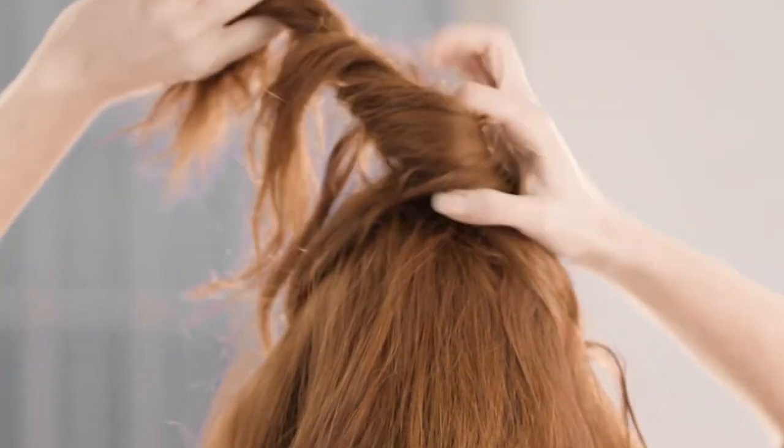Creating big bouncy voluminous hair at home can be easy using a VS Sassoon salon quality dryer. Firstly, take a section from the temple on one side to the temple on the other, twist and clip on top of the head.